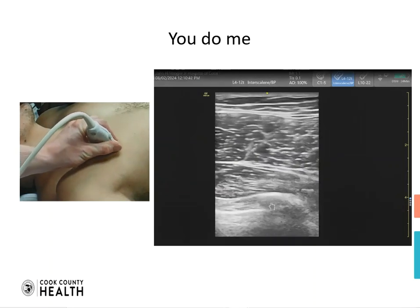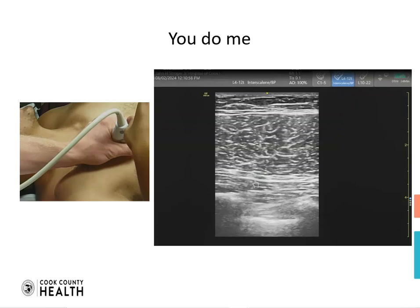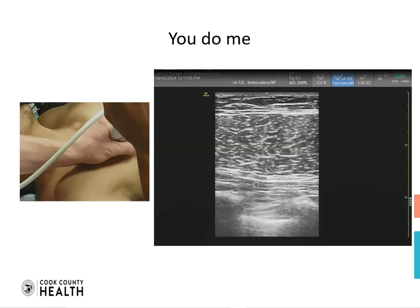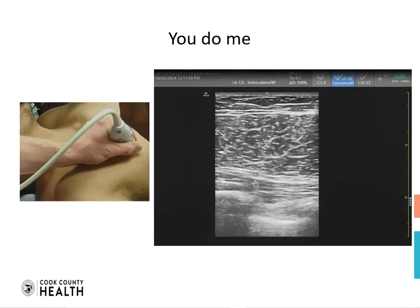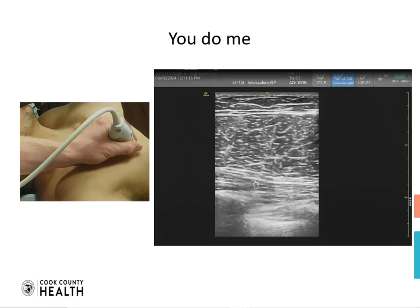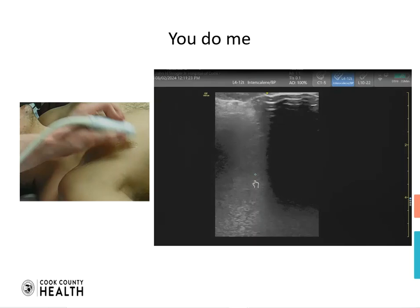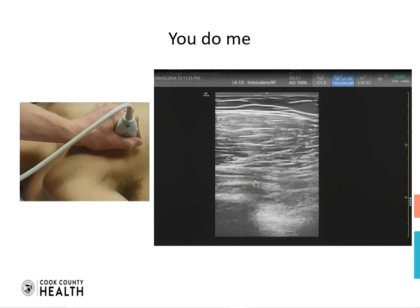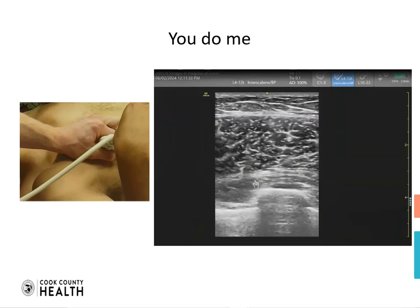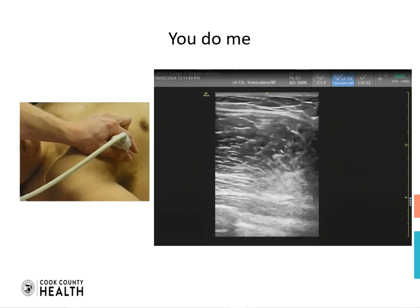The resident is going slightly medial and not following the pectodeltoid groove, which is why we have an image of only pec major and pec minor. You could do an interpectoral block at this level, but it is very unlikely that you will be able to do a pectoseratus. We have to be very mindful of the location of our probe. To get an ideal view, we can move the probe more laterally towards the anterior axillary line, which will allow us to see more structures and better differentiation to do the pectoseratus block.